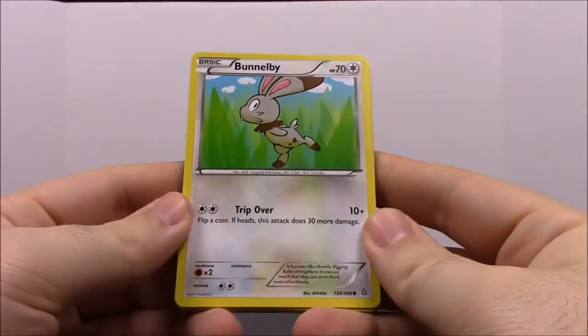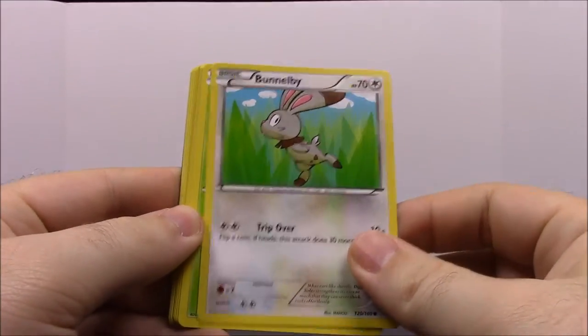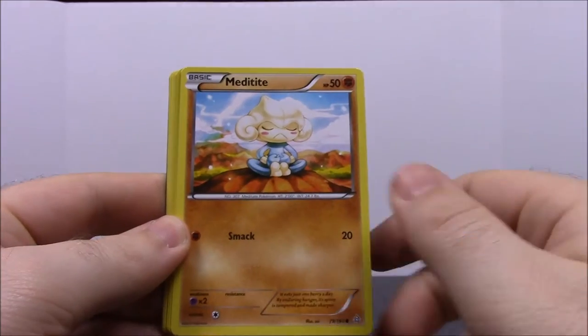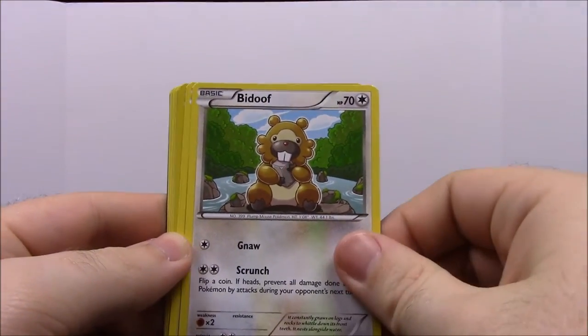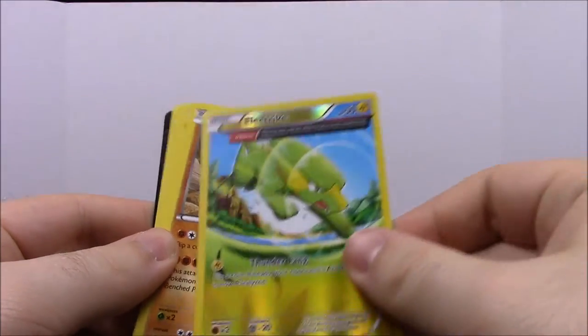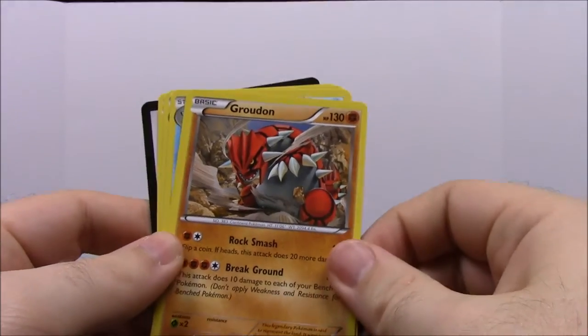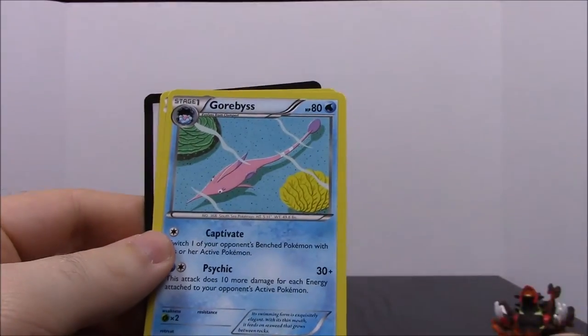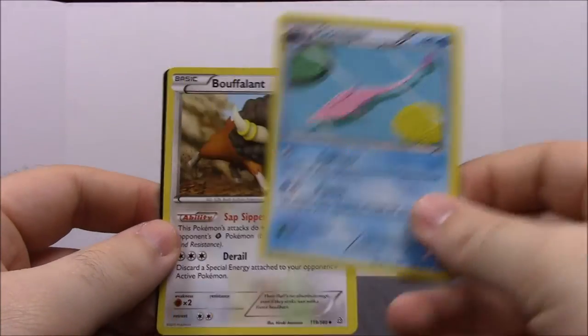From the second Primal Clash pack, first up we have a Bunnelby, which is another Pokémon I have in the game. Then a Lotad, a Meditite, a Bidoof — which I just got the evolved form of — a Horsea, a shiny Electrike, which is cool. Another Groudon but this one isn't shiny. Then a Seadra — which pairs well with the Horsea — a Gulpin, and another Bouffalant.